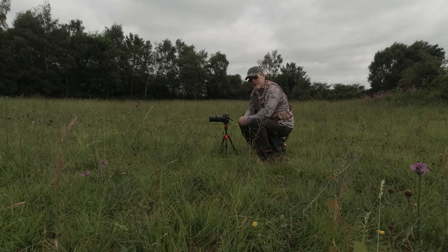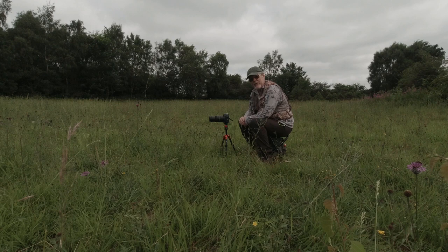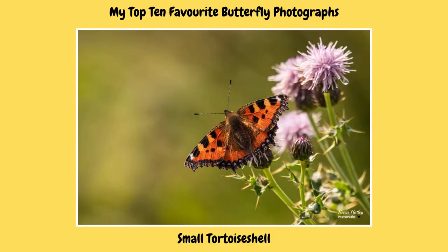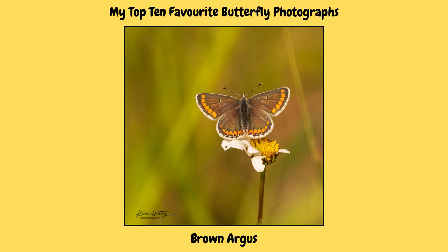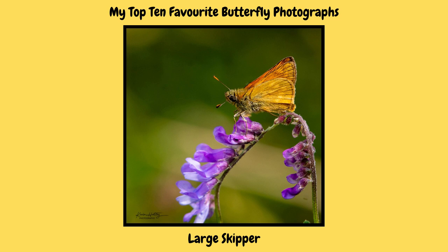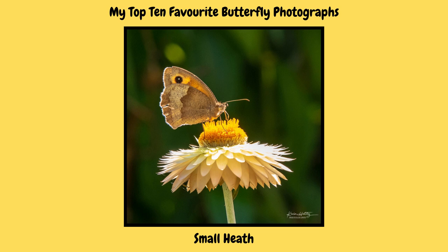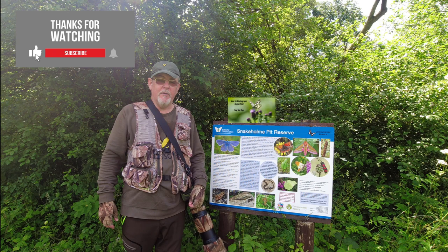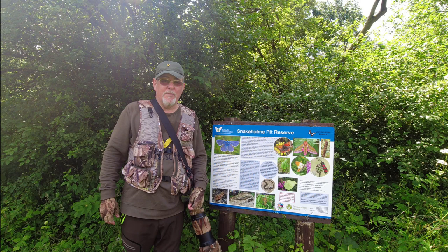So all I want to do now is just leave you with a selection of my favourite butterfly images, and I hope you enjoy them. I hope you've enjoyed it as much as I have making it.